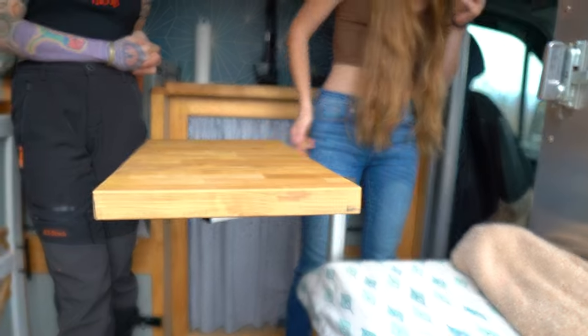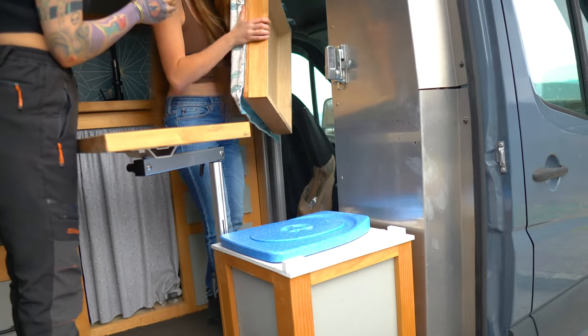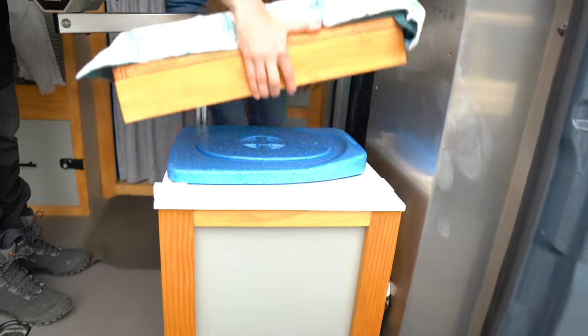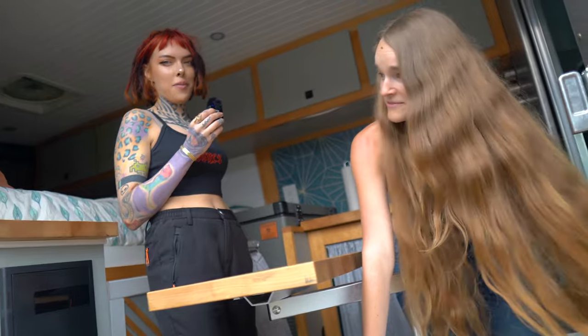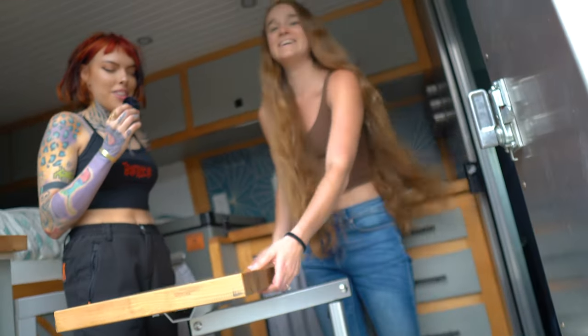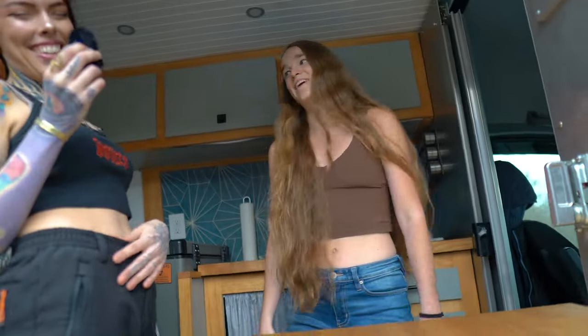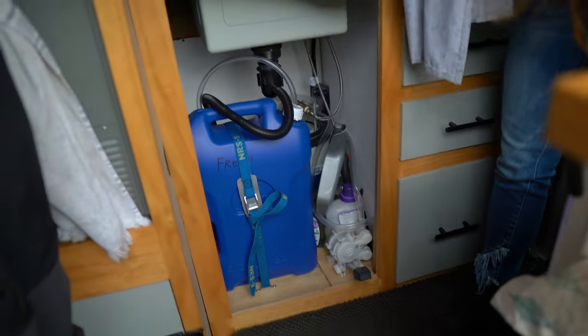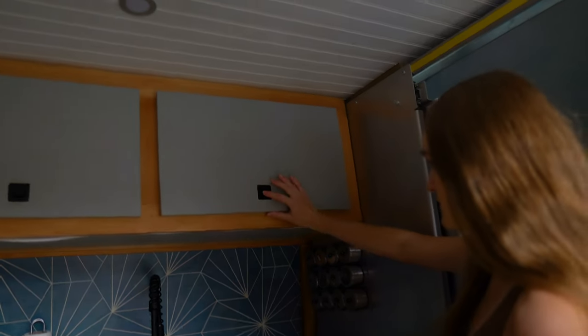Under here is where our toilet is — look at that! It's very fancy, way better than a collapsible bucket. If someone has to use it the other person leaves — we're a little too comfortable. We have a little pump sink here; the pump is right here and all the water storage is underneath. And this thing with all the spice rack — these took me forever. Nice pop-lock cabinets and a little pot filler over here.